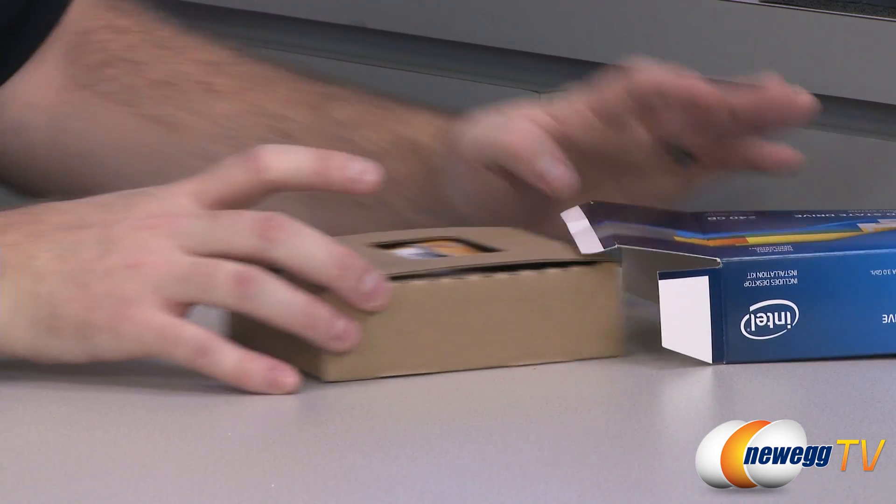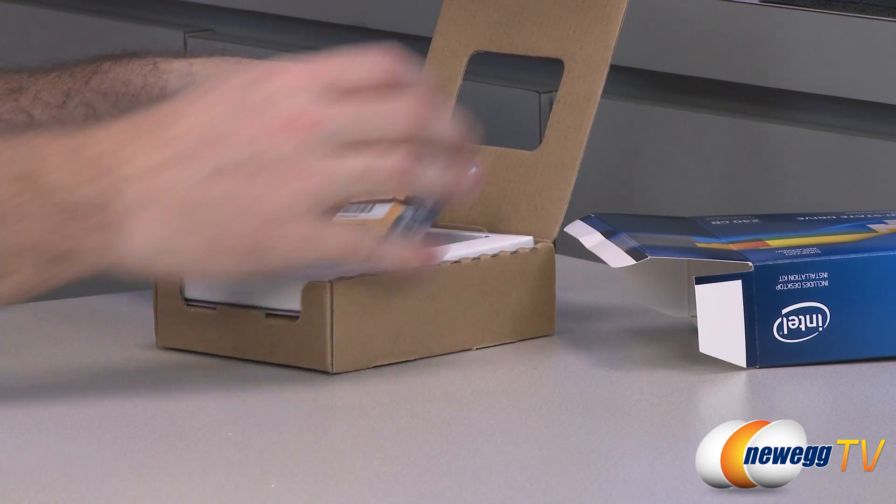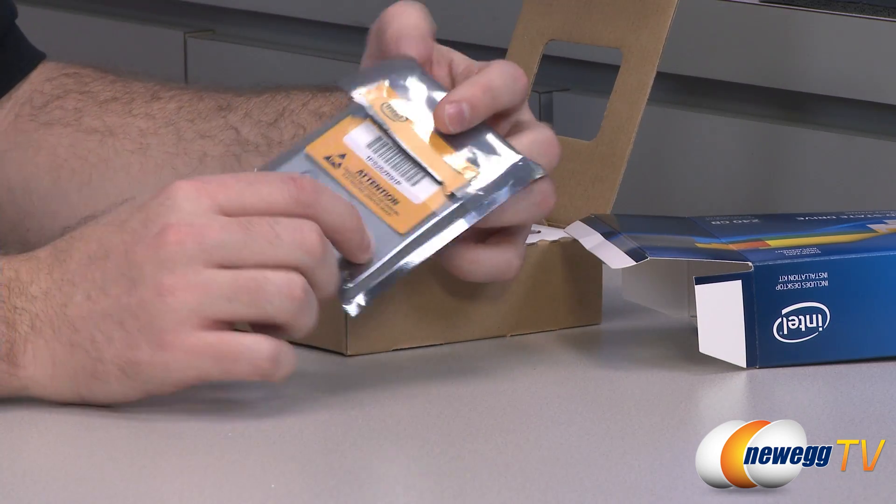Intel actually provided me with two of these drives, so I'm going to be testing them — or actually have already tested them — in single drive mode as well as in RAID mode.